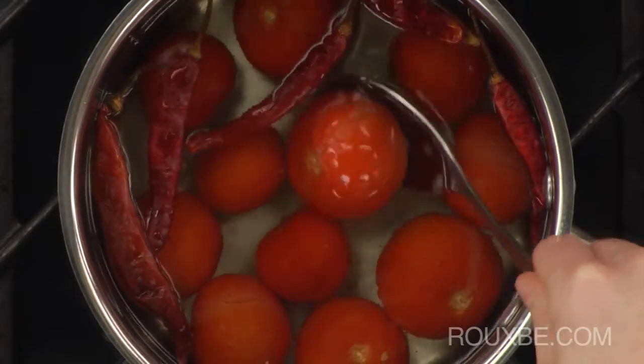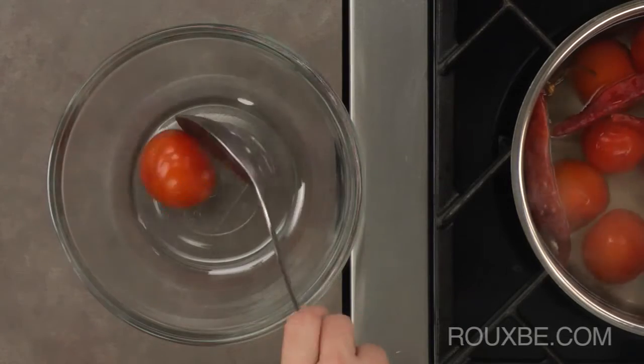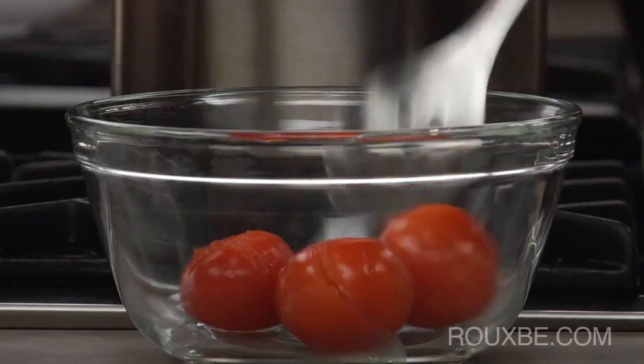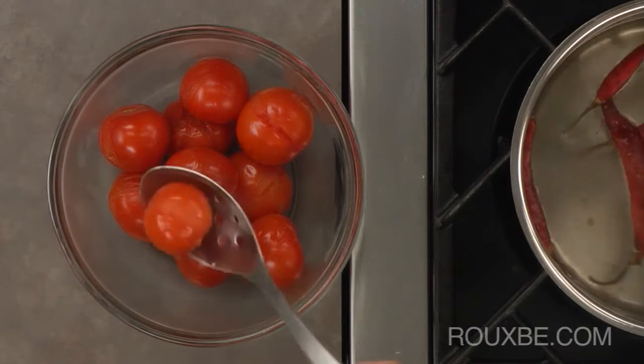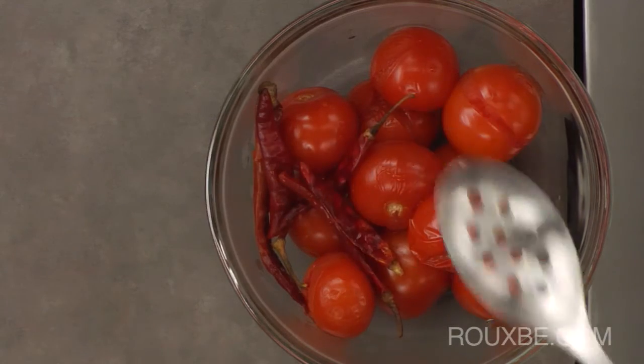As soon as the first tomato splits, remove them from the water using a slotted spoon. Place the chilis on top of the tomatoes and once cooled, remove the stems.